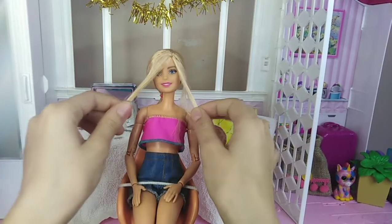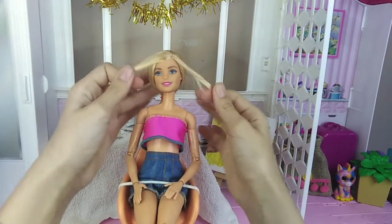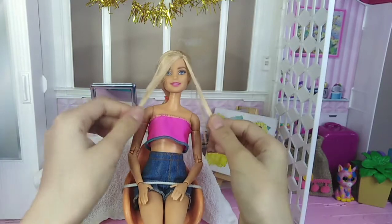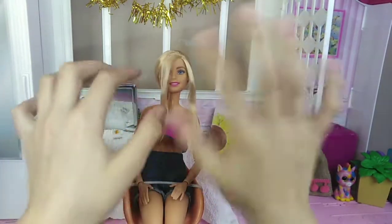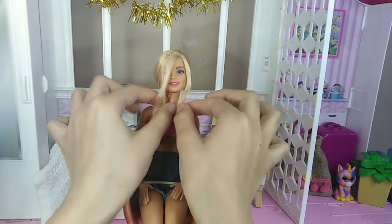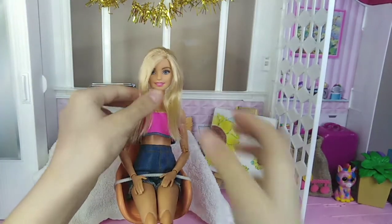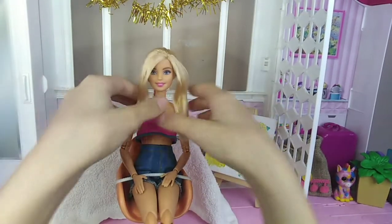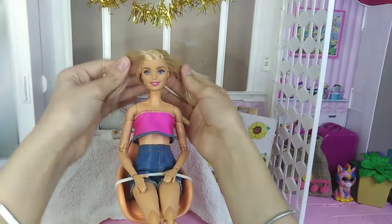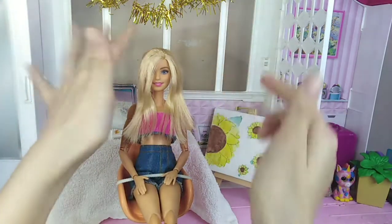Now if you want, you can just take them and tie them in the back — wait, I need to bring out more hair strands because this isn't a lot. Okay, this is better. Now I have more hair for these strands. You can just tie them like this, but I want to braid them and then tie them in the back.